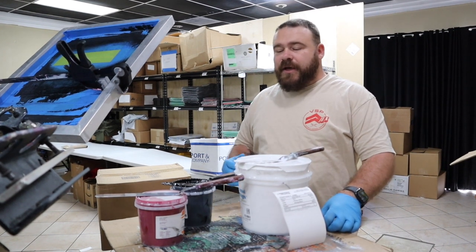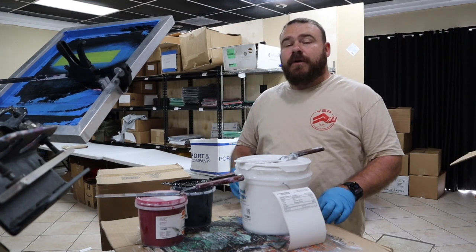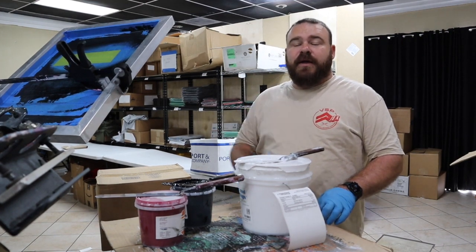Hey guys, Kem from Veteran Screen Printing. Today we're going to show you the tips on how we mix ink here in our shop. But first we're going to roll that intro and then get into it.